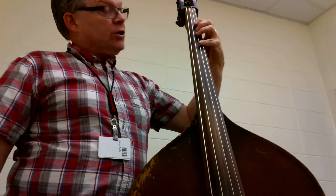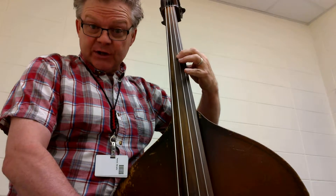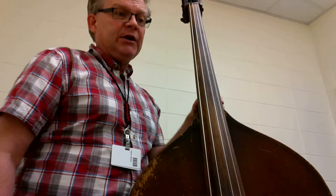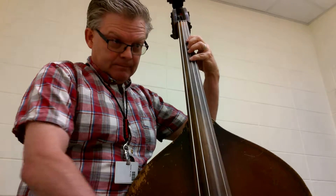Now on this page, you're going to notice that we're going to make a shift on the D string, and then we're going to be going up, just like we were doing on the G, except we're on the D string. So here's number 83, 4x4. Ready, and...